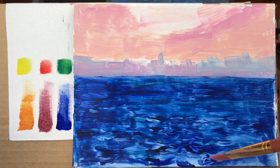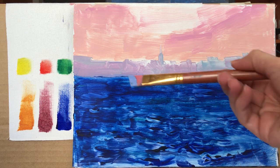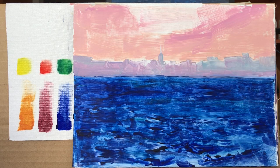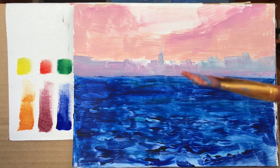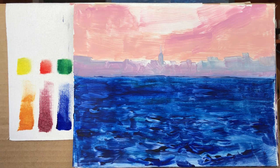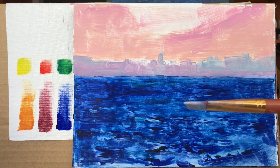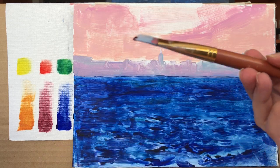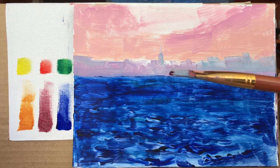What I want to do now is to establish some of the back structures, and for that I'm going to create a light blue mixture and add a little bit of orange to it. Orange and blue create a sort of dirty gray color. This might actually be a little bit too light, so I am adding just a little bit of alizarin crimson.